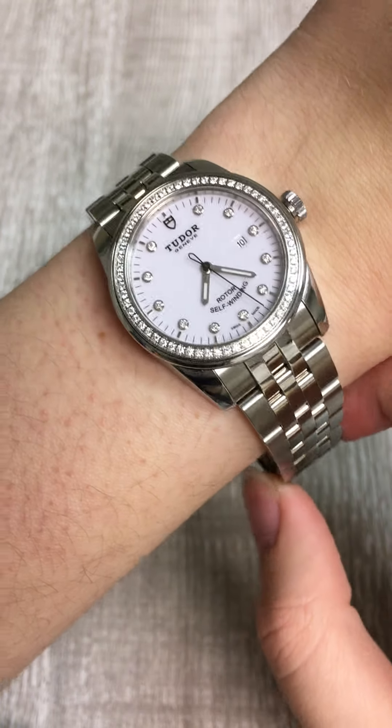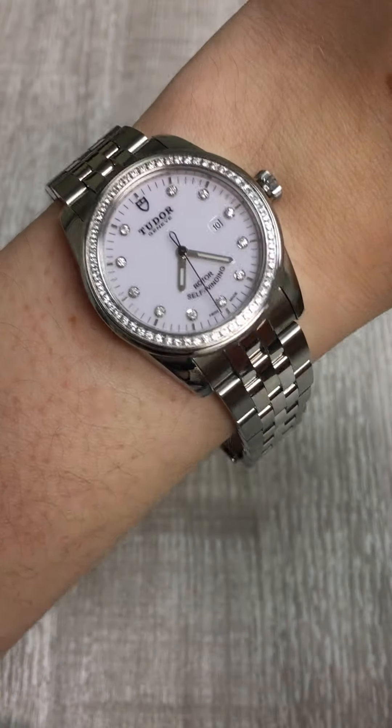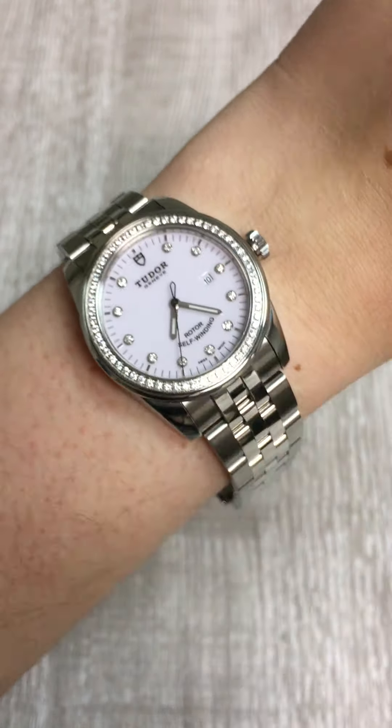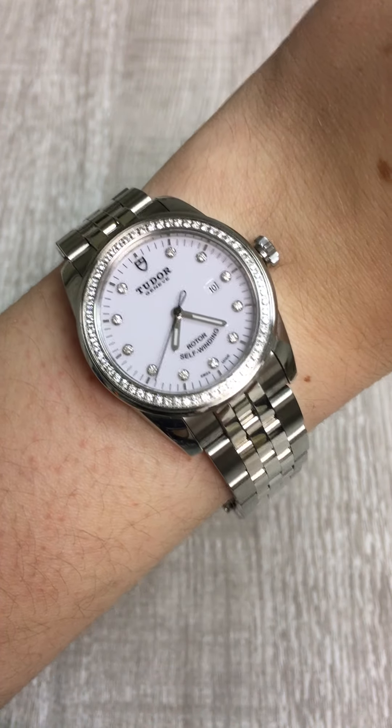Penny with SwissWatchExpo. Today I'm looking at a watch that we just got in stock, which is this fabulous Tudor Glamour Date. I love this watch. We just got a whole bunch of unworn Tudors in, all different types, and this was one of them.